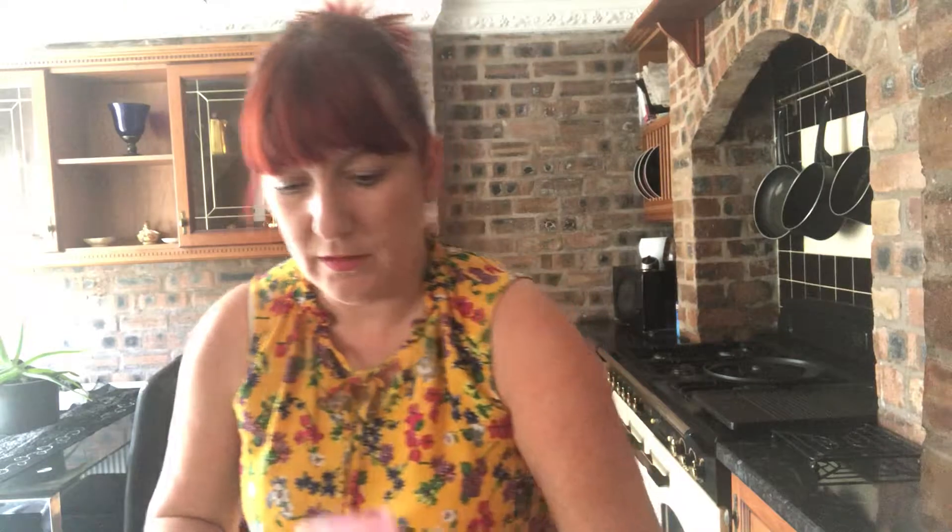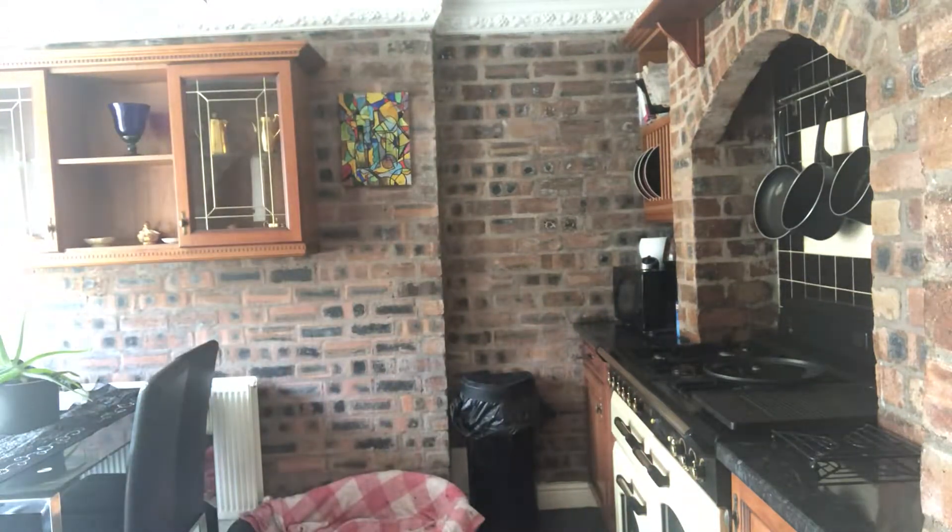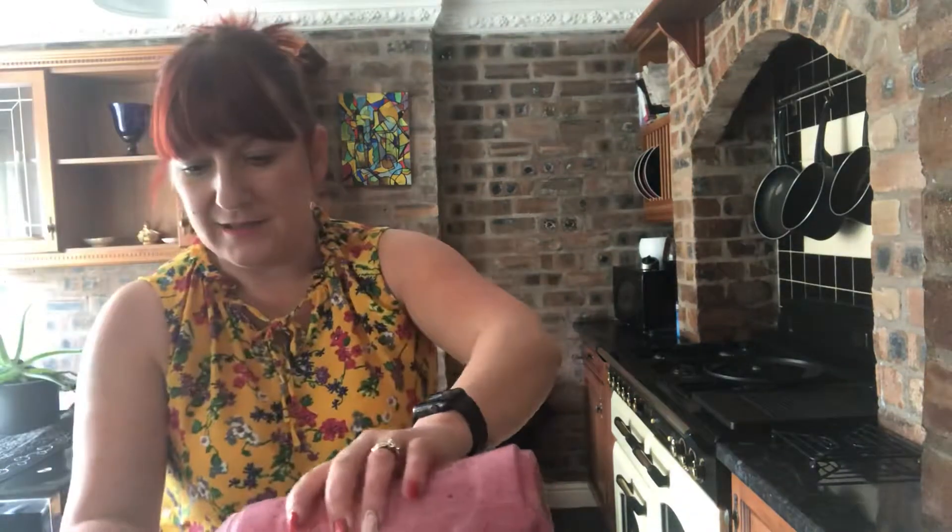That is our smoothie. Pour it into the glass — perfect smoothie. So grab your metabolism, freeze it, and get busy. See you later.